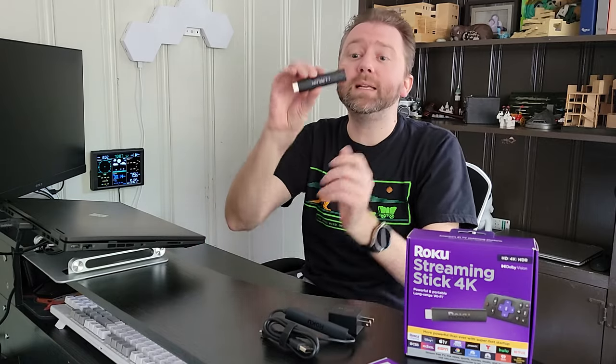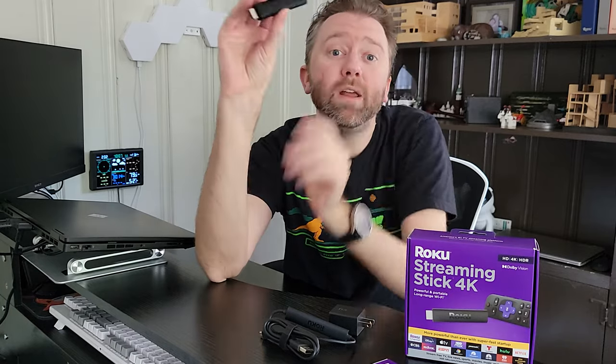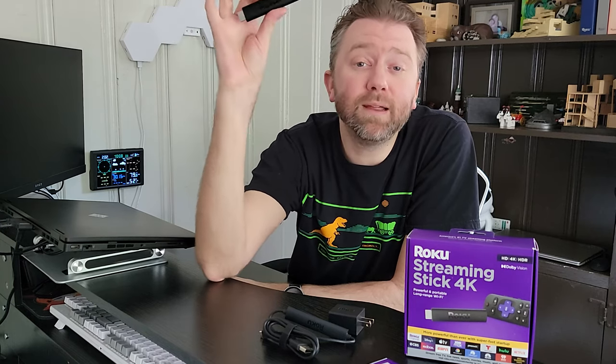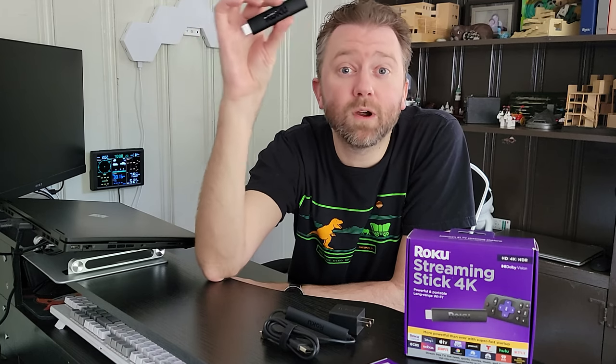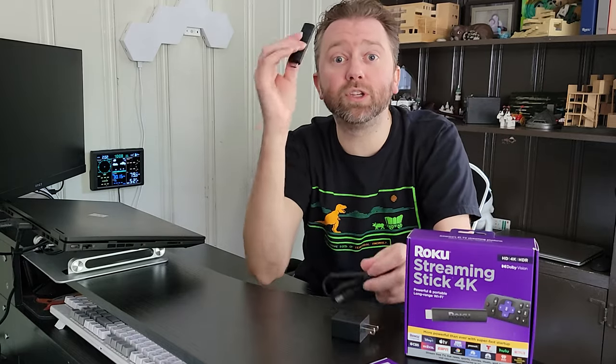Then you are going to get the streaming stick itself. As you can see, this is super tiny — it is four inches. One of the reasons I love the streaming stick is because when I travel, if I'm going to an Airbnb or a hotel, I bring this with me because it has all my different accounts like Netflix, Hulu, Disney+, HBO, all that stuff. I can plug it in the back of the TV wherever I am and access all my accounts. I don't have to sign into some stranger's account. It's all right here and it's super easy to travel with.